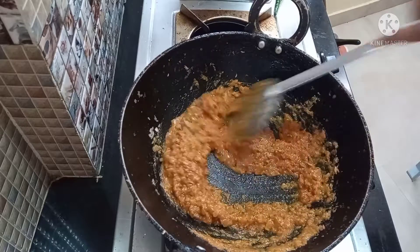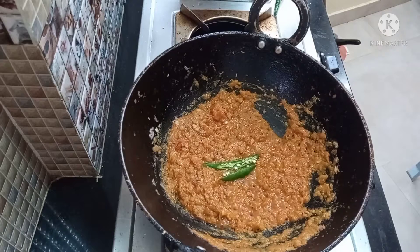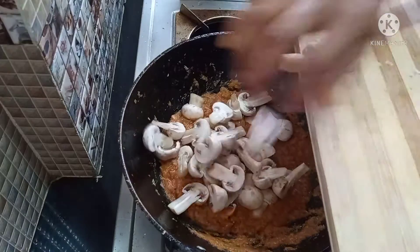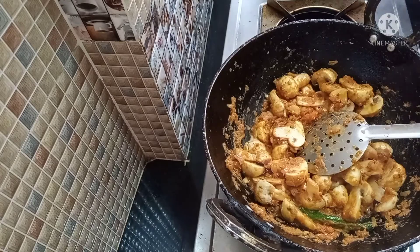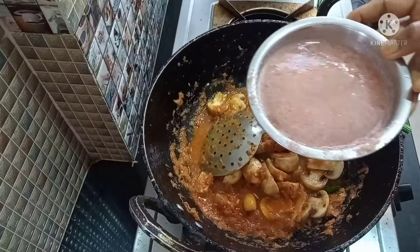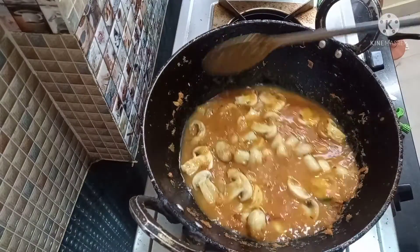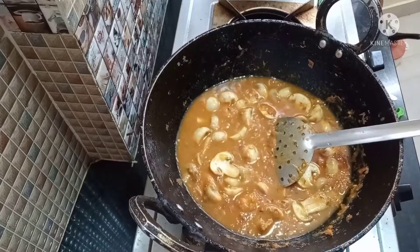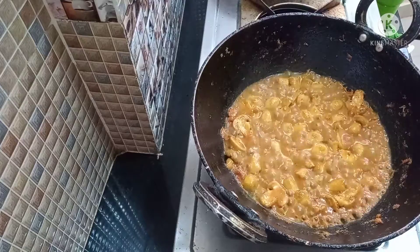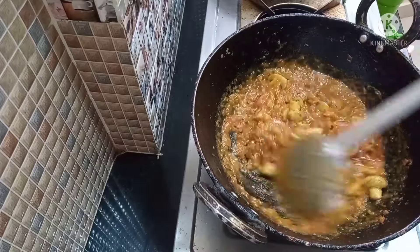I will add the mushrooms to the gravy. I will add 2 green chili. I will cook the mushrooms on medium flame for about 5 minutes. Cook for 1–2 minutes on medium flame and fold it into a semi gravy.